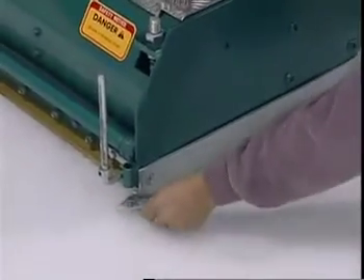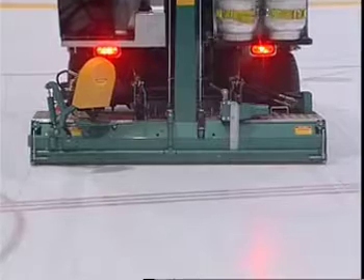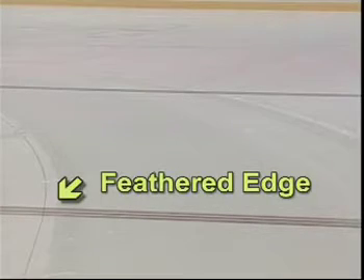Once the blade adjustments are made, check to make sure the conditioner is sitting level on the ice surface. Test drive the Olympia doing a dry cut. If the blade is properly set up, you will see a feathered edge on the ice surface on both sides of the conditioner. If the cut is on one side or the other, then the blade needs to be raised or lowered on the driver's side to bring it precisely level with the runner.